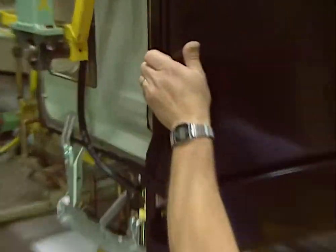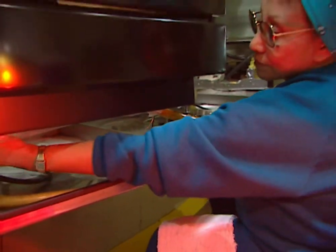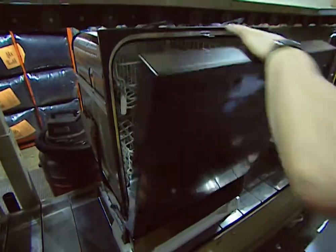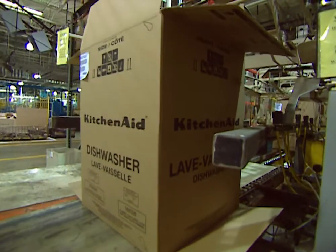There's a final check for any leaks or other imperfections. Then the water is drawn out of the machine, and it's time for the final make ready. The instruction manuals are put in, the water is wiped off, a little dishwashing powder is thrown in with a touch of flair, the door is closed, and the box goes on. Another finished, ready-to-be-shipped dishwasher moves down the ramp.